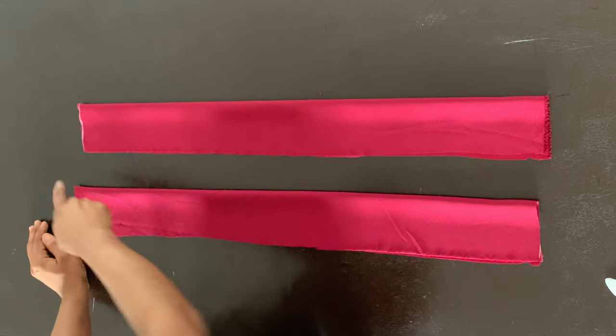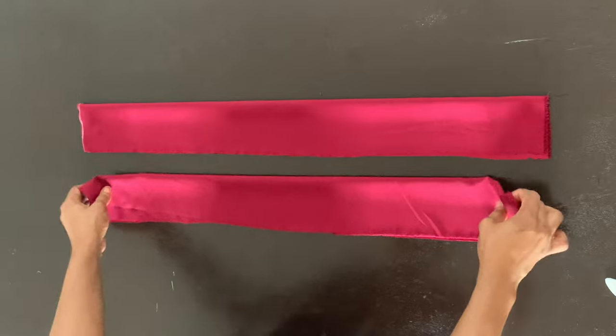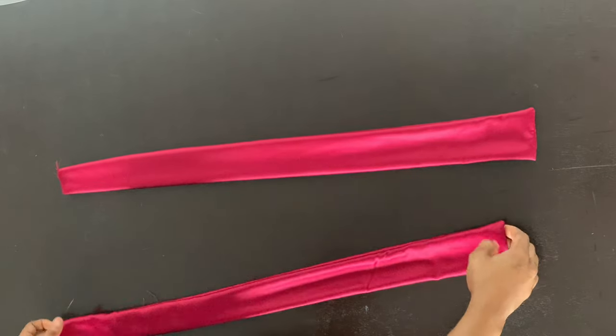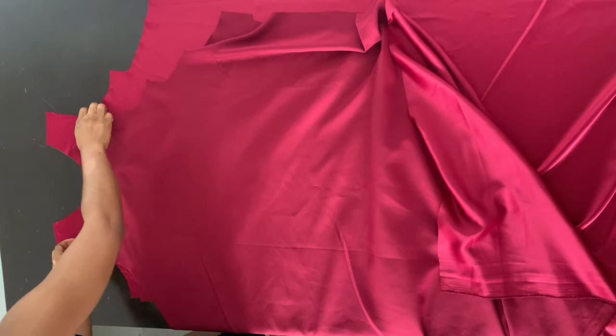I'm going to close one end and also sew along the length of the piece for both of them, and then once I'm done I'm going to turn it out to the right side. Now this is what my front piece looks like when I've unfolded it. I'm just placing my back piece on top of my front piece.